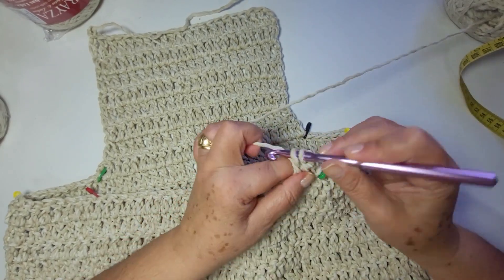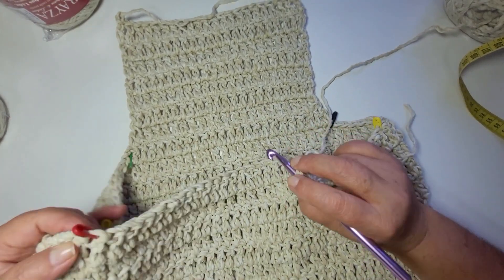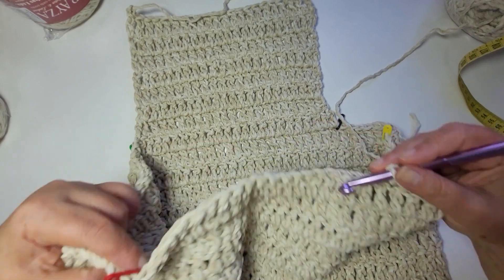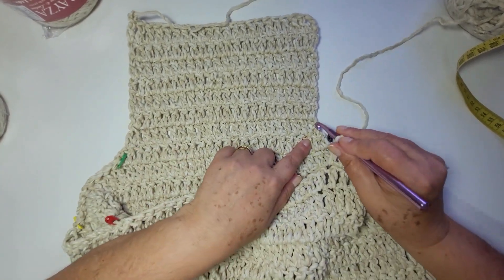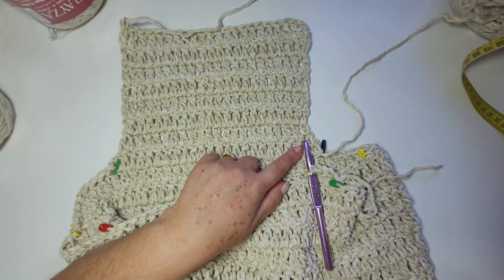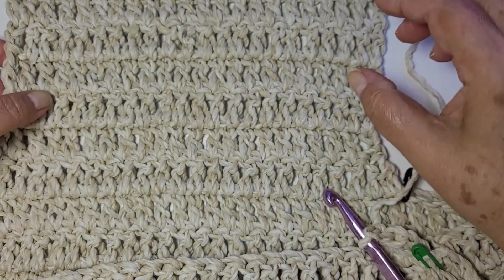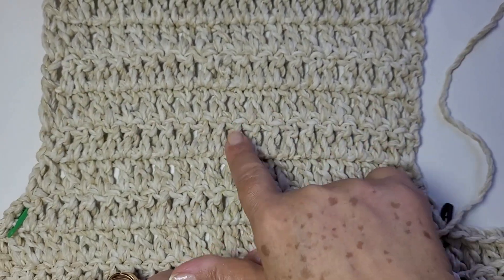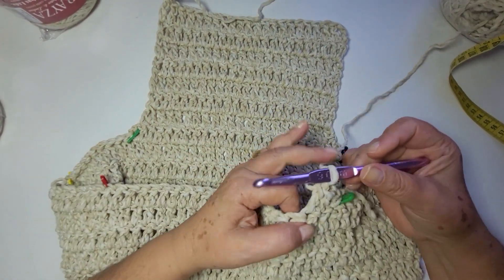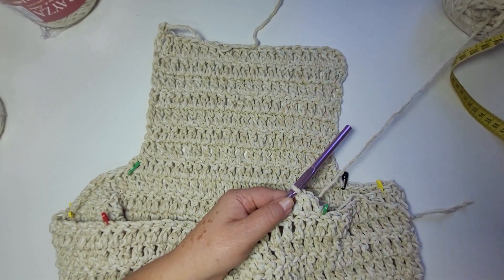Vamos repetir? Se você preferir, volta o vídeo, porque aqui não tem alteração. Quando você chegar nesse marcador, esses dois pontos você fecha junto. Suba duas correntes — que vai ser essa carreira aqui. Suba duas correntes e pula a tua diminuição. Pula a diminuição e siga com ponto alto sobre ponto alto. Lembrando: mesma quantidade de pontos que tem de um lado, precisa ter do outro lado. E a mesma quantidade de carreiras que tem de um lado, precisa ter do outro lado. Eu vou trabalhar aqui, vou repetir, e já volto com você pra unir os ombros e trabalhar os acabamentos.